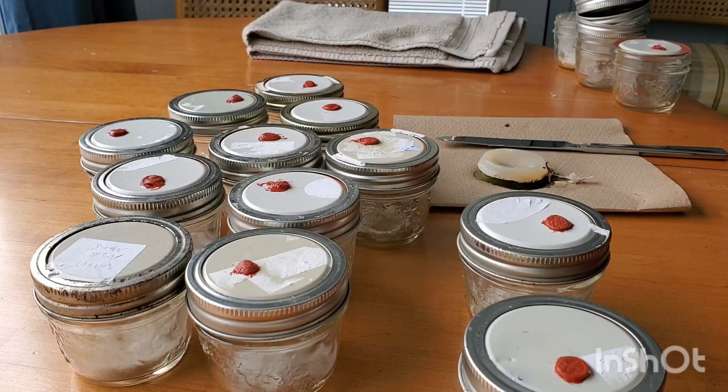Today I'm going to show you how to properly clean these used agar jars so they can be reused over and over again. It doesn't matter if they've been contaminated with mold, bacteria, or any other kind of contaminant — the pressure cooker will pretty much take care of that when we sterilize them with a new batch of agar.